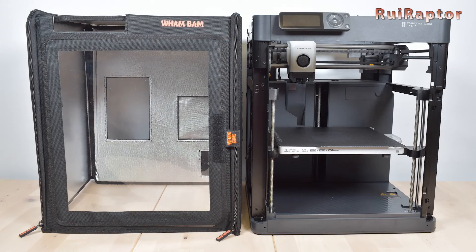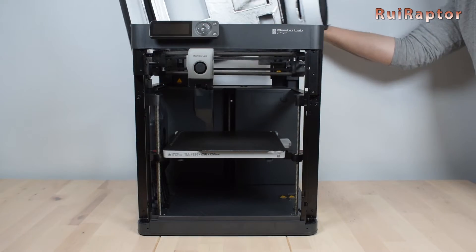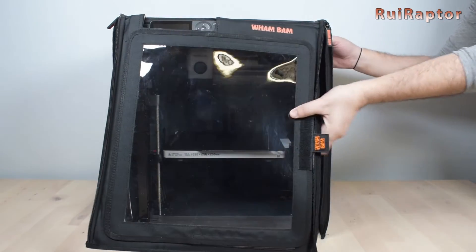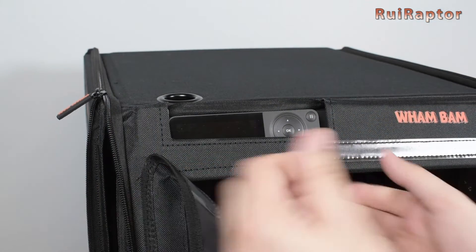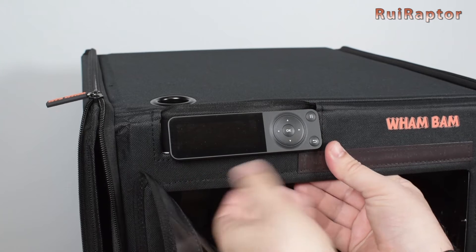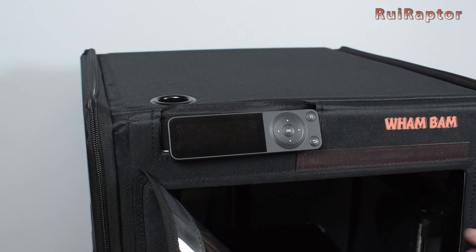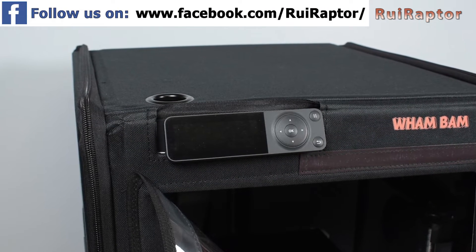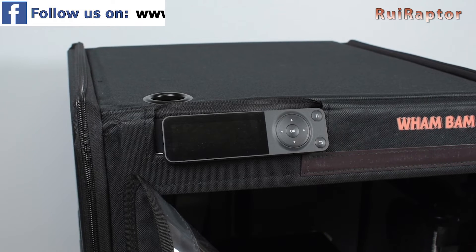To install it on the printer, we simply open the zippers halfway and lay the enclosure on top of the printer. Carefully pass the opening through the display and close the zippers all the way. The display opening is the only thing that didn't sit right because of the finish of the edges.